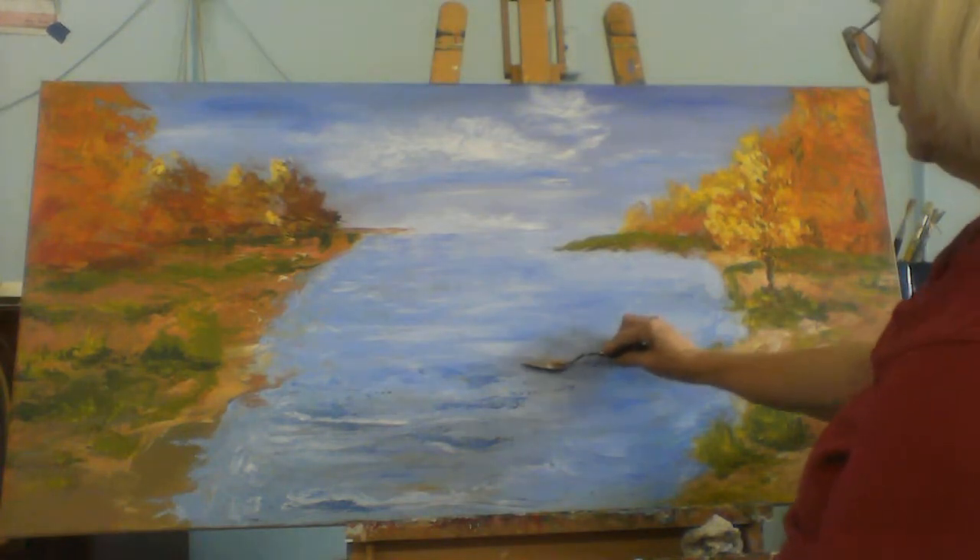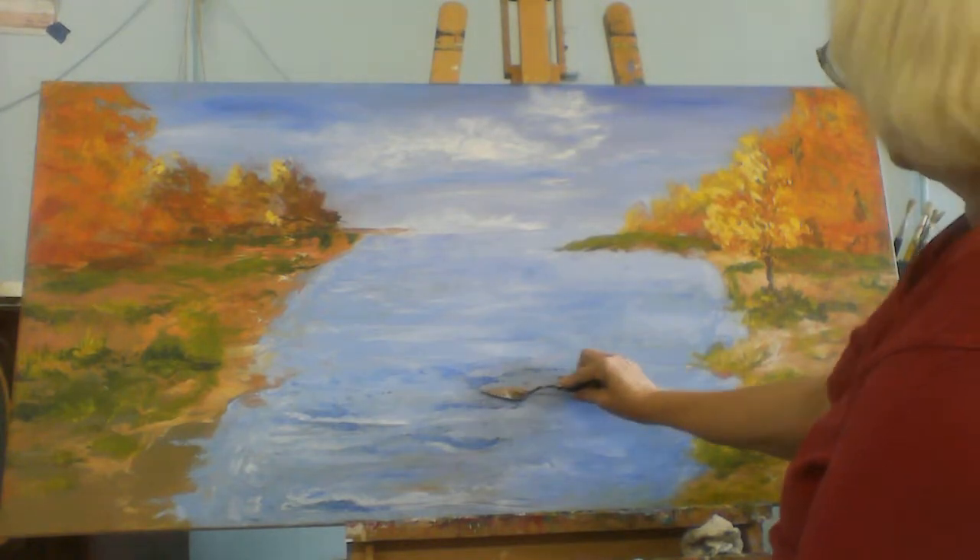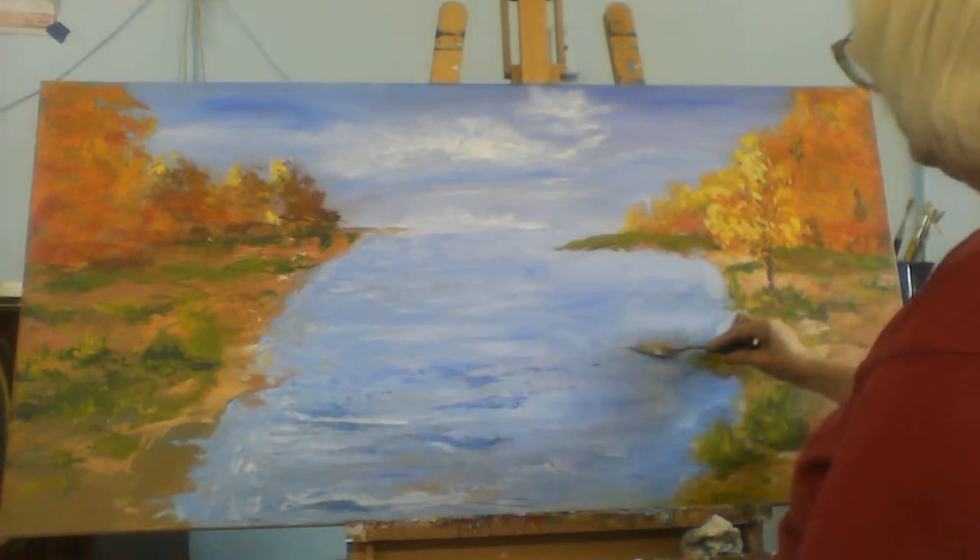It is very important that if you change your colors, you wipe your palette knife with a paper towel.